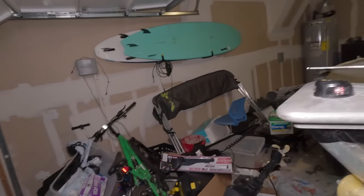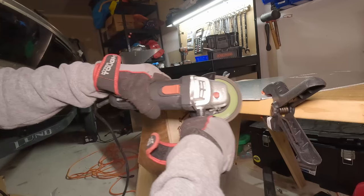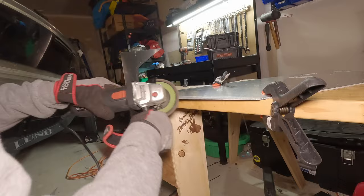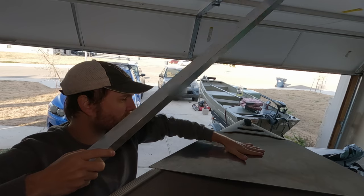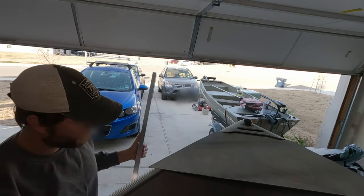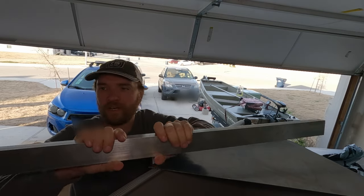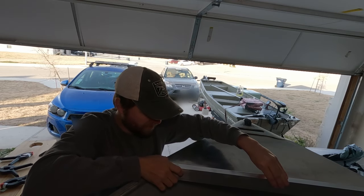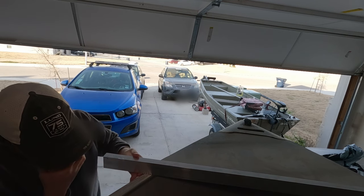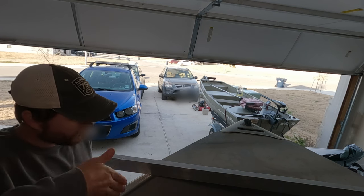Now that I have my completed cutout, I check the fit by placing it over the bow. I marked the places where the cut was slightly off so that I can grind it down. Now that we've got our aluminum bracket about 90% done, I'm going to cut a piece of this aluminum tubing. I'll mark the spots where I'm going to cut it. We're going to have to do a tapered cut because of the design of the bow and how it's angled.